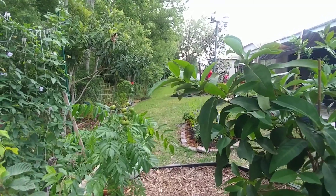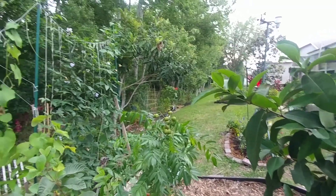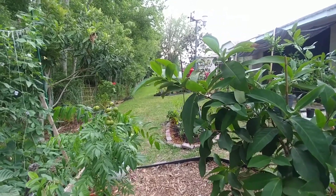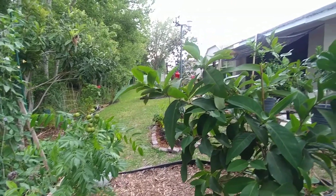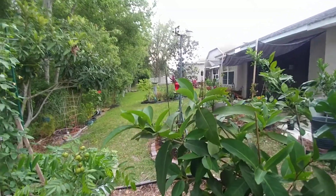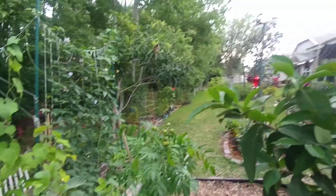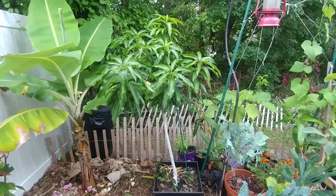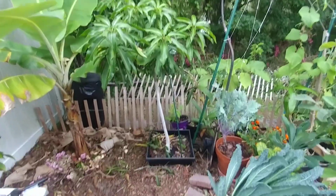Good morning guys, it's pretty muggy this morning but today is Saturday, April 17th 2021. I'm in my backyard, as you can see it's a small backyard. I wanted to show you what I just did. Over here right in front of us is a clam mango tree that we planted, still in a container.